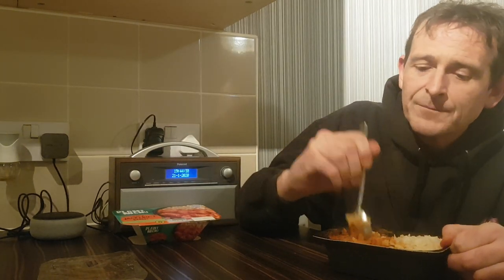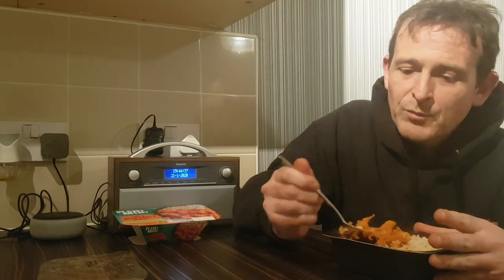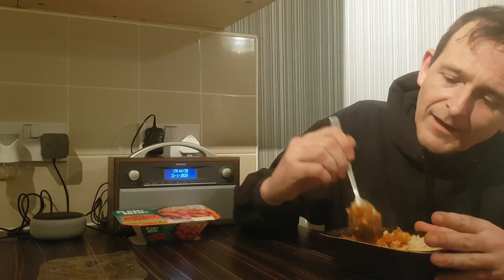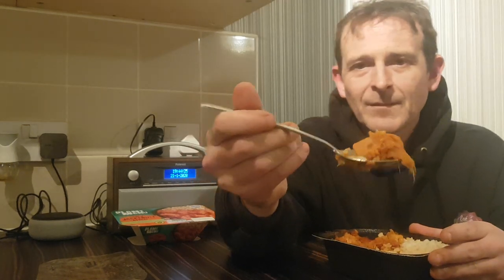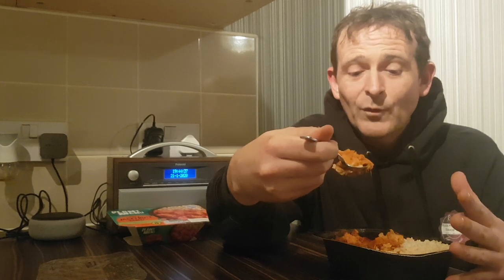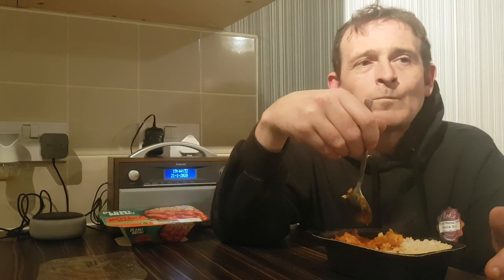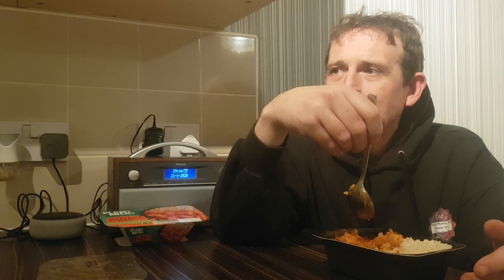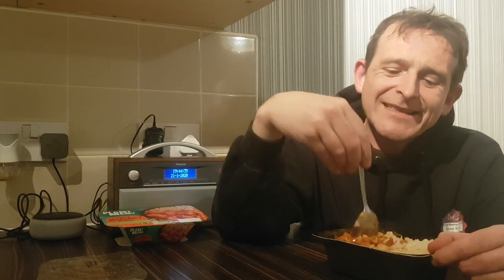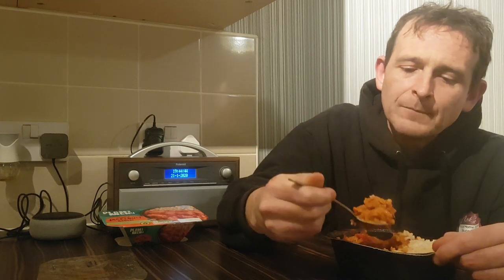It smells — you can smell the smokiness, probably from the paprika. I'm going to try and find a nice big piece of jackfruit, which I'm assuming that is it. I've never tried it before so I'm really interested to see what it tastes like. It's got the texture of a boiled potato.